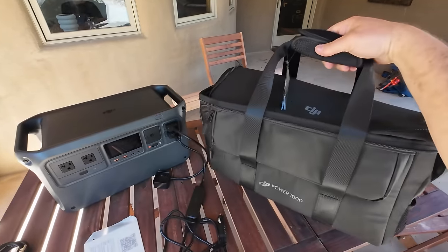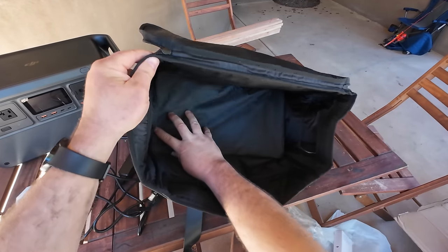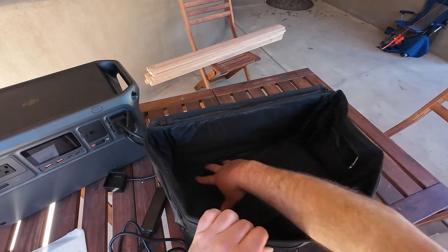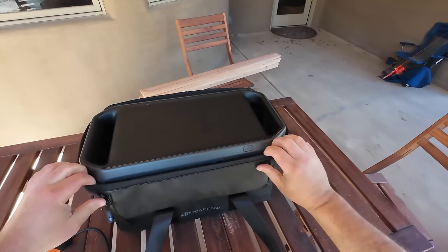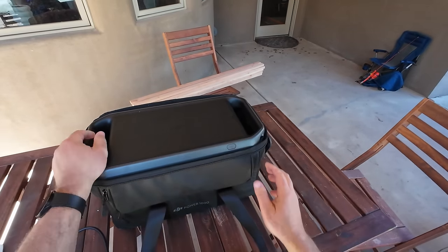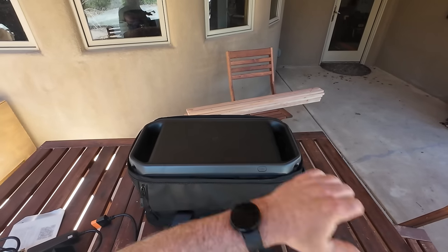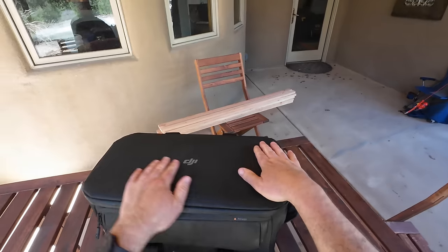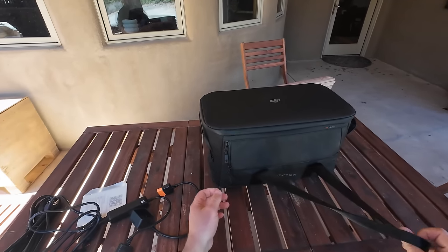It looks like it expands pretty wide so you could probably fit some drone batteries in there. No shoulder strap, but there's a heavy-duty handle that velcros up for carrying. The bottom is padded. Let's put the power station in the bag — it's not that heavy. DJI is pretty good with battery density so it's lighter than other 1000Wh units. I'd estimate 20 pounds or less.